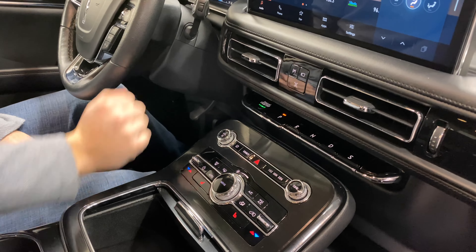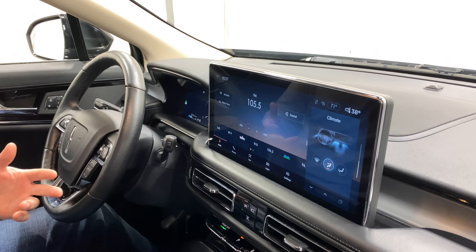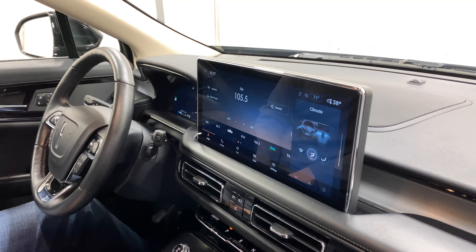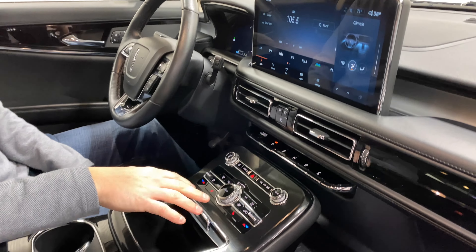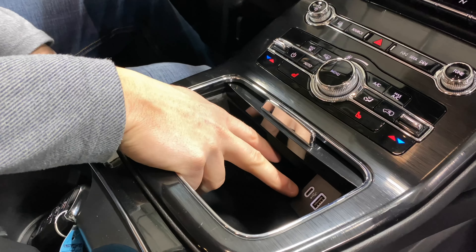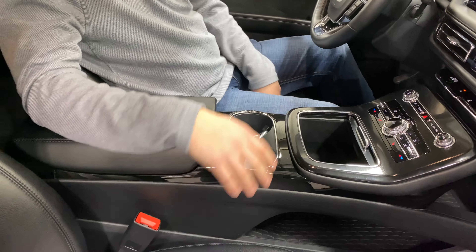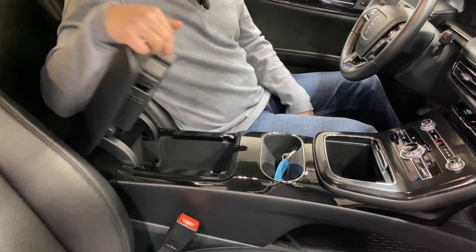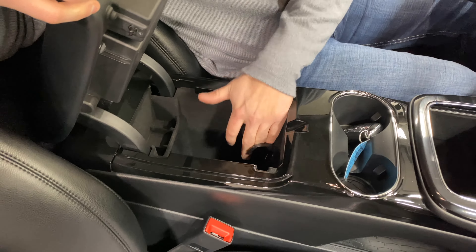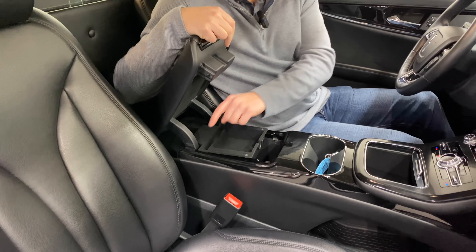All of your park, reverse, neutral, drive, and sport are located here — there's no gear shifter in the center console. Full touchscreen infotainment with AM/FM radio, Sirius XM, Bluetooth for phone calls and music, along with wireless Apple CarPlay and wireless Android Auto. Down here, dual zone climate control with front heated seats. USB-C and USB-A connectors are down there as well. Two cup holders, and both the driver's seat and passenger seat are fully powered. In the center console you also get a cigarette lighter for accessories and a secondary tray for smaller items.